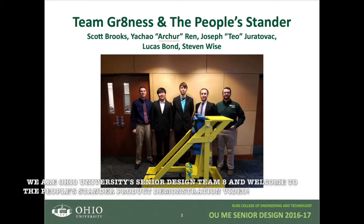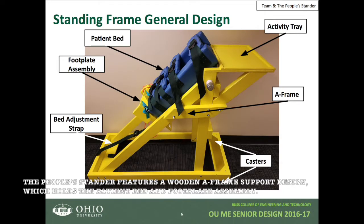We are Ohio University's Senior Design Team 8, and welcome to the People's Stander product demonstration video. The People's Stander features a wooden A-frame support design which holds the patient bed and footplate assembly.